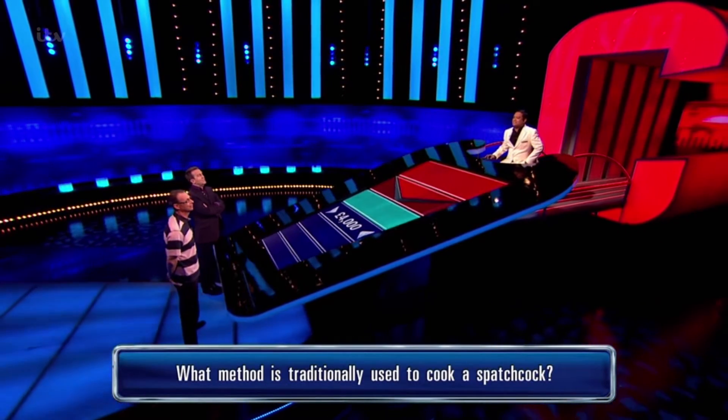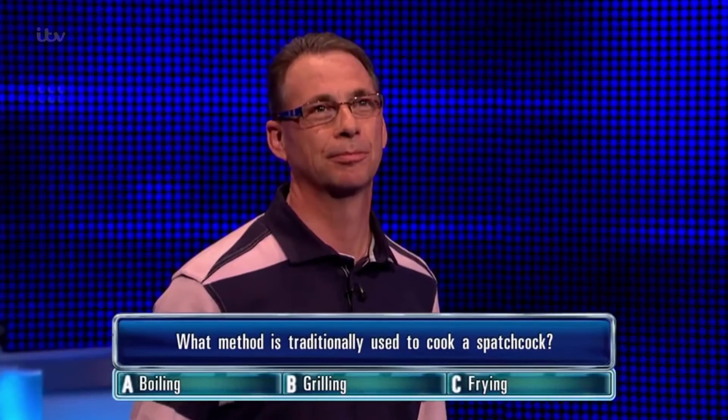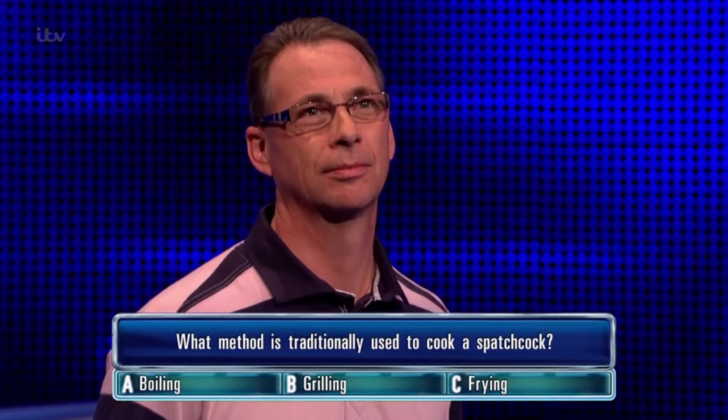What method is traditionally used to cook a spatchcock? A, boiling. B, grilling. C, frying.